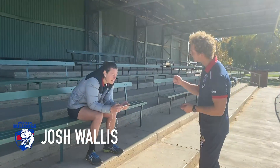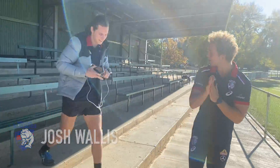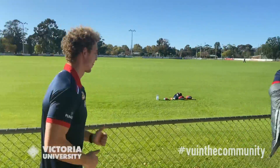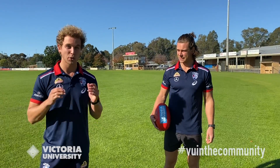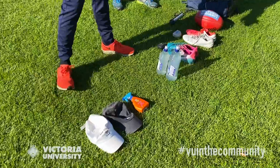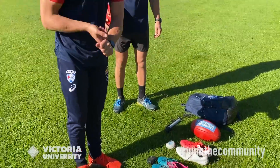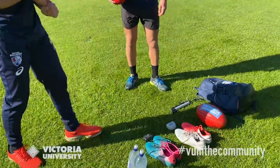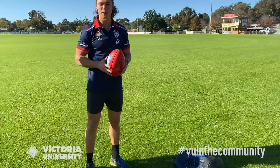Josh, come on mate, let's go — there's so many activities we can do. Let's get excited, get your kit on. Josh and I have joined forces with Victoria University in the Community and VU Sport to bring you a video covering: making sure you're sun smart and wearing appropriate equipment; the importance of hydration and drinking lots of water to get the best out of your body; warm up and stretching; footy skills; and some tricks.